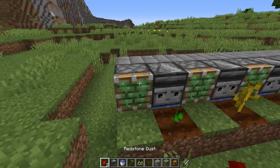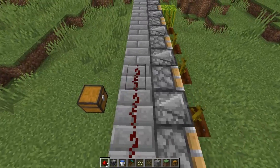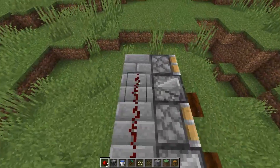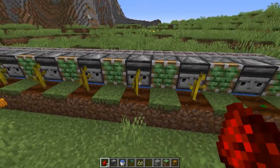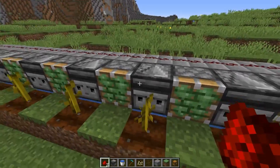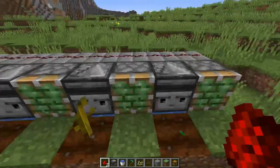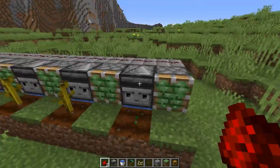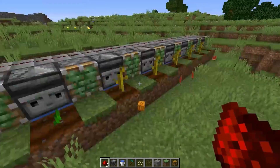Then grab some redstone — you need about 15 bits of redstone — and then just go all along this line like so. Every time one of these observers gets a block update, it triggers the whole thing, which is pretty awesome. So this is pretty much the basics of the melon and pumpkin farm done.